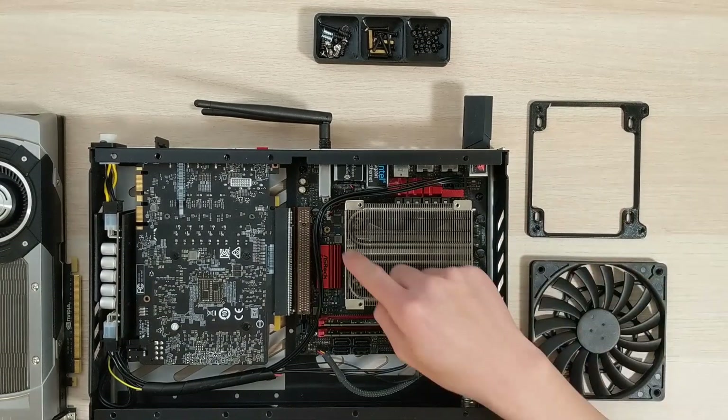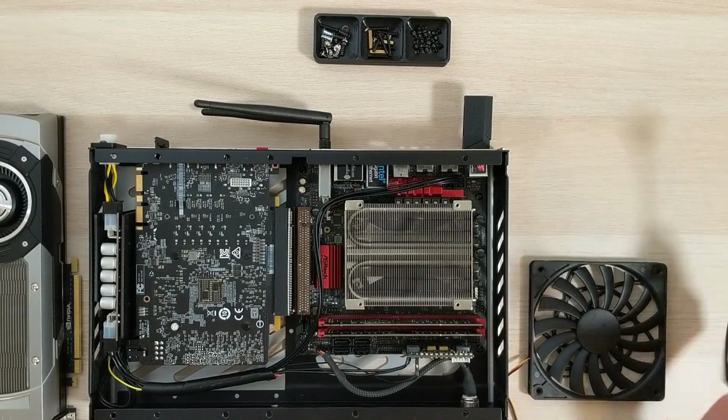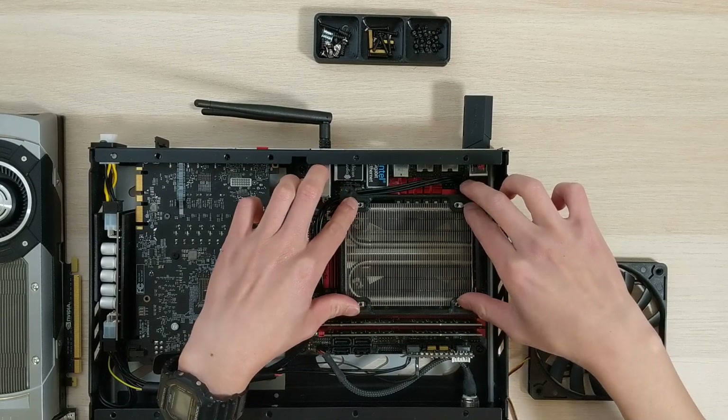First, you must make sure you have clearance around your motherboard. Once you confirm that you do, just grab your fan adapter and place it on the heat sink.